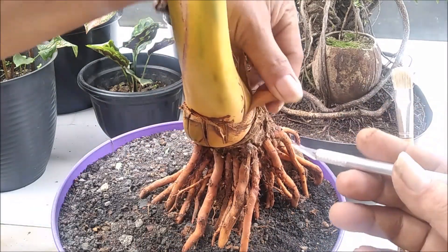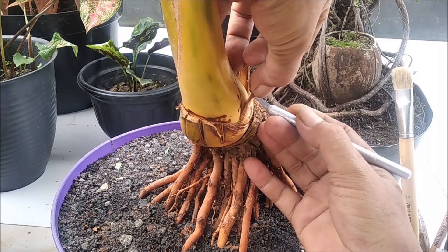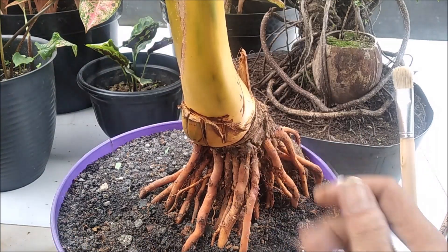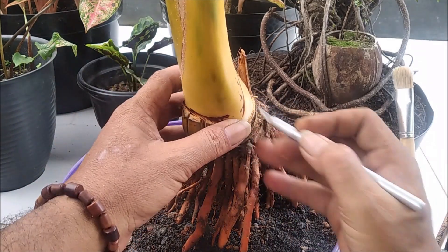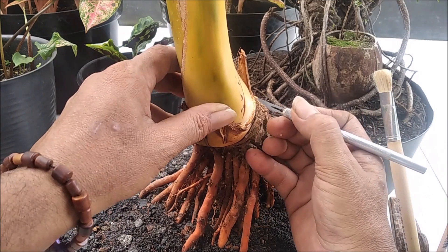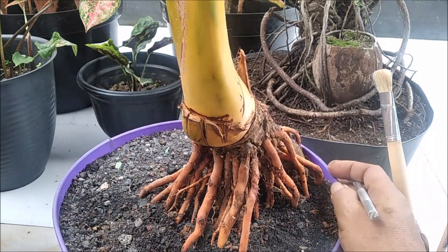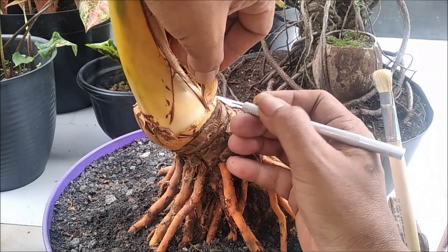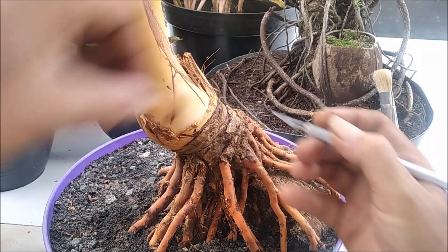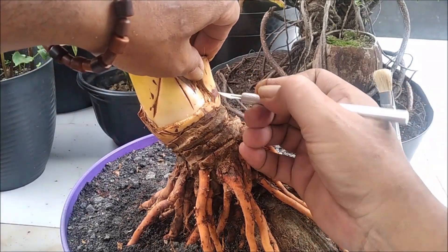Kita akan melakukan pembersihan pada bongkolnya dulu. Jadi bongkol yang masih tertutup oleh pelepah ini kita bersihkan. Juga memberikan penyayatan pada pelepah yang kita potong kemarin, agar terbuka dan tetap besar bongkol yang akan tumbuh.